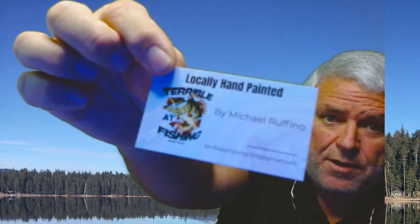Let me show you my business cards — basically backing for my channel, but they're business cards.